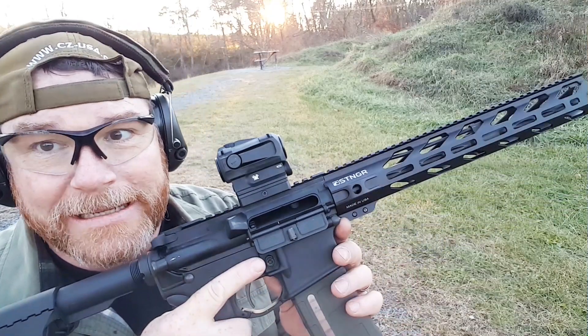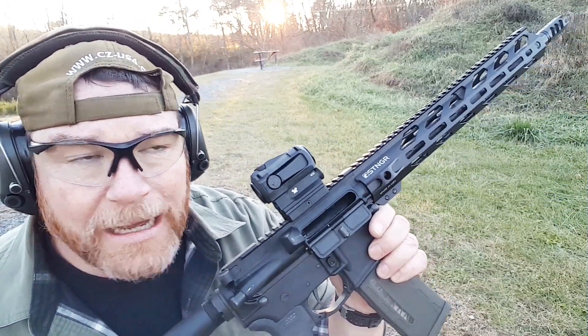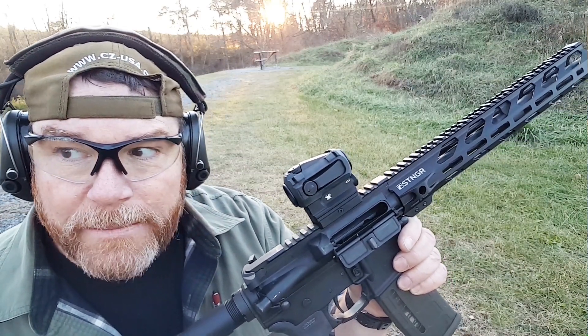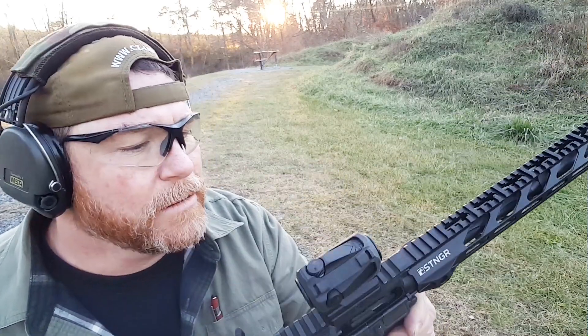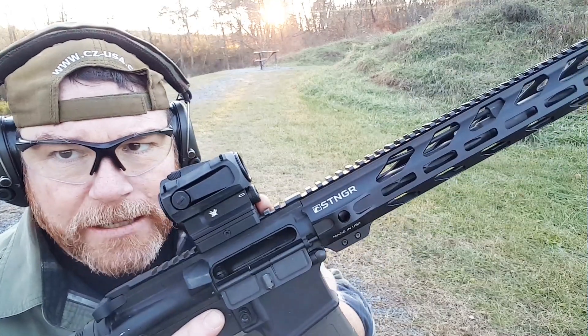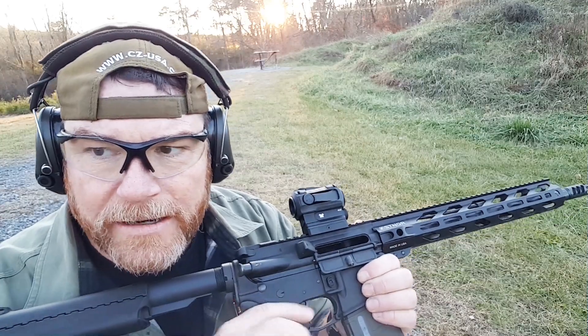The $199 deal from Palmetto State Armory with the 10 mags was a heck of a deal. This week with the discount code it was 130 bucks, so it wasn't bad. You get a 2 MOA dot, triple-A batteries in the front, 10 brightness settings — really cool. It's always fun to get these guys set up.